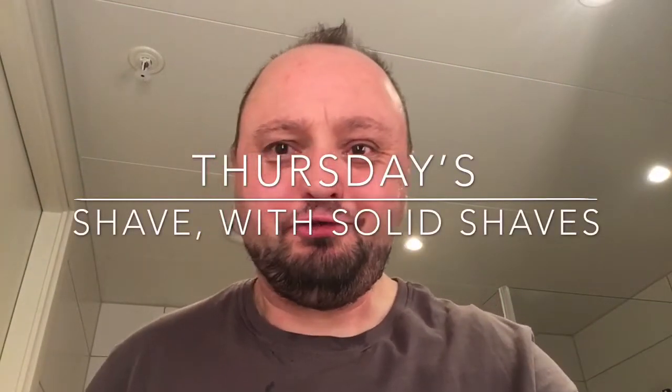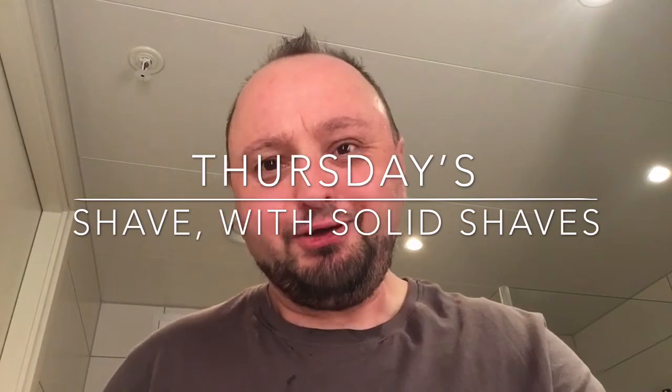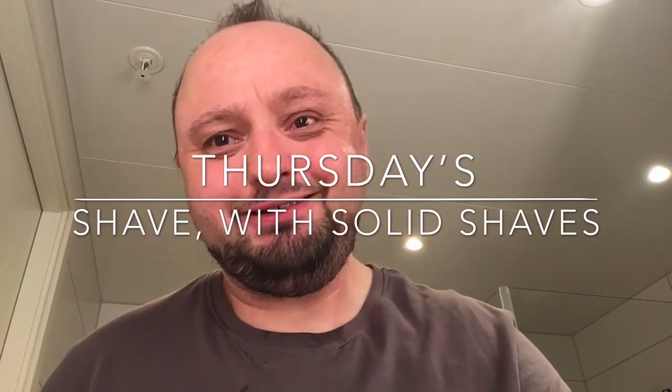How are you doing? Let's get our shave on. Sorry for the camera angle, I couldn't find my stand, so we try something new. Let me wet my face and we will get going.